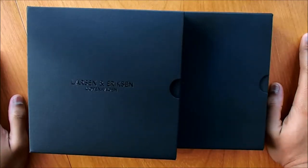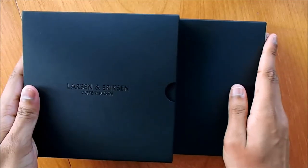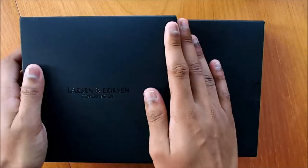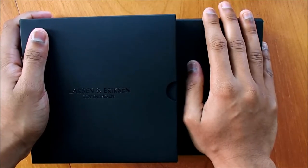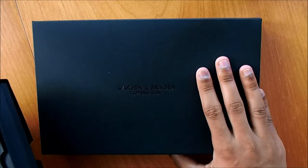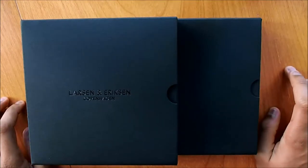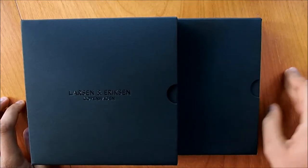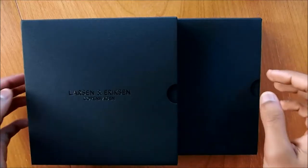Hello guys and welcome back to New Labels Only. Today is going to be a final unboxing video in the year 2017 and we thought we'd do a very special unboxing from Larsen Eriksson Copenhagen. This is another watch unboxing video and inside we have the Absalon collection — a gold gold brown watch. Larsen Eriksson is a watch company from Denmark, Copenhagen, started back in 2015, with watches sold in Belgium, Denmark, and even Canada.